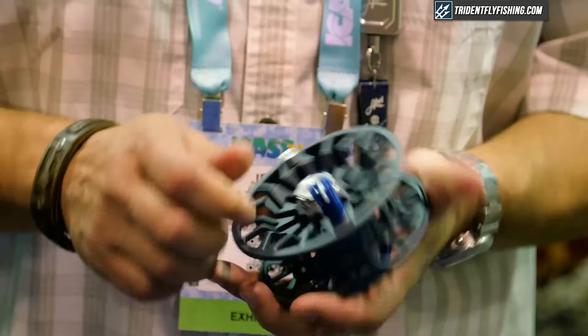We made it with a narrow spool, still at the tall diameter for fast pickup. You can actually get up to 20 pounds of drag on this reel — not that you would ever need it, but it's there if you want it. It is a user convertible model. It's going to be available January 1st — sizes 7/8, 9/10, and 11/12 — all three coming out at the same time. You can get this over at tridentflyfishing.com, our authorized Able dealers. Cheers.